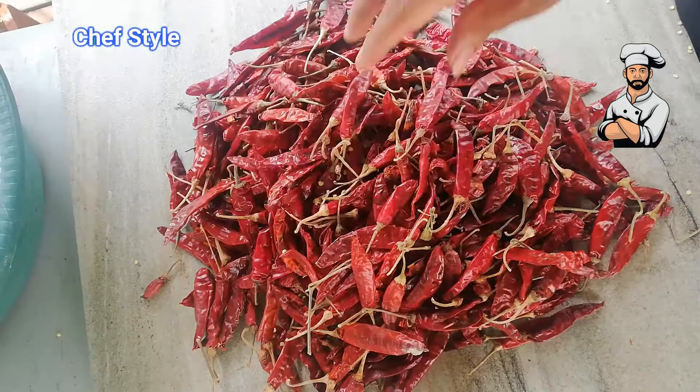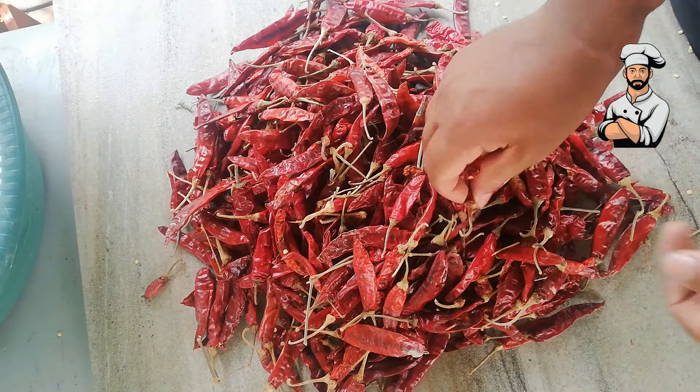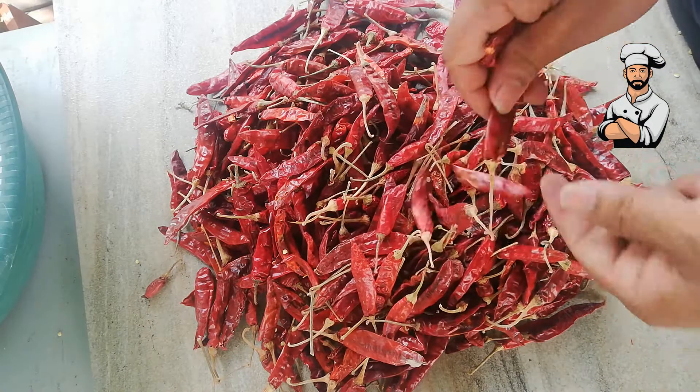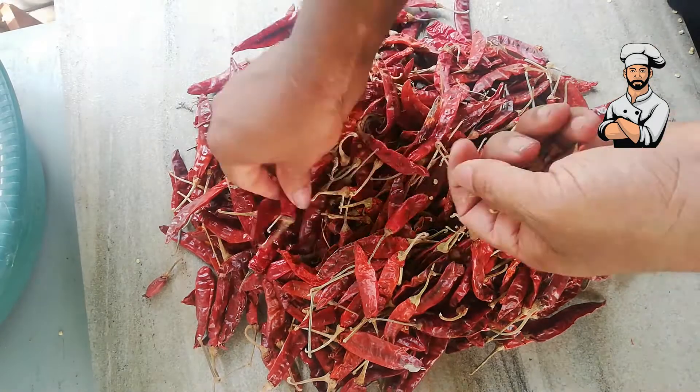First, let's just start. We are going to remove the tail. Keep your eyes open when handling the chilies.